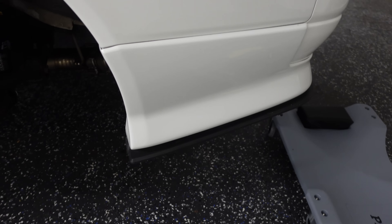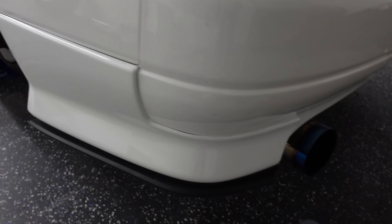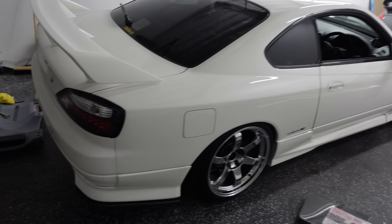The fitment on this side is actually a lot better, I don't know why, but it is. This is without any 3M or anything and it's solid — this one's not going anywhere. Now onto the side splitters.